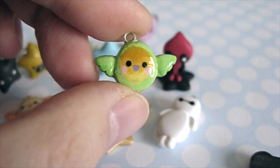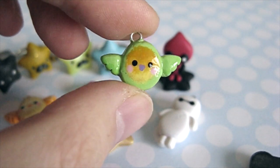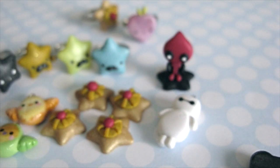I made a bunch of these a while ago but I never put them in a charm update because I kept forgetting. So I made about six of them.